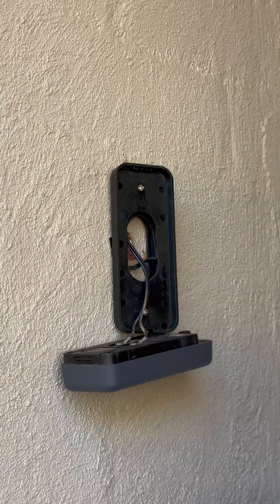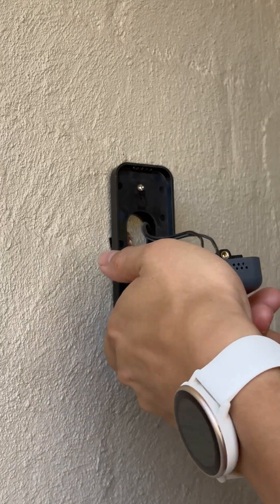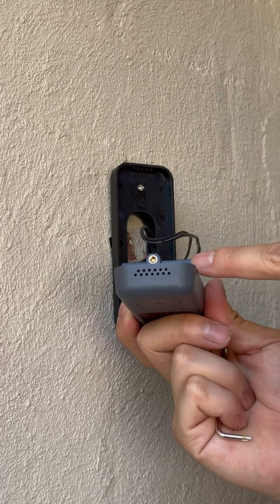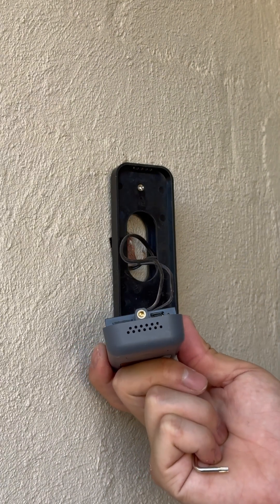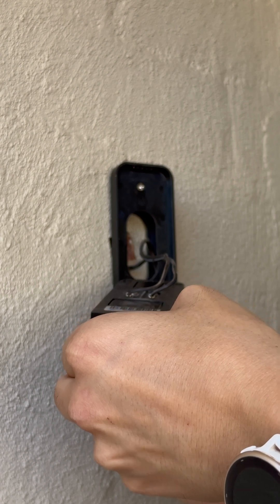Watch out for these wires, and then on the bottom of this there is a reset button. You need to put your pin in the reset for roughly 10 seconds.